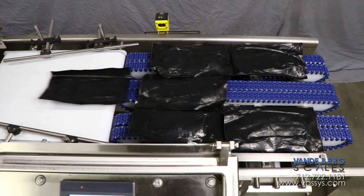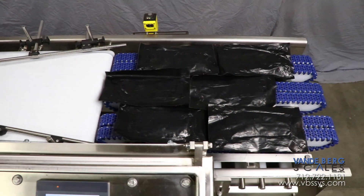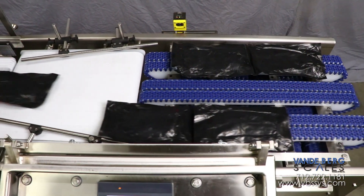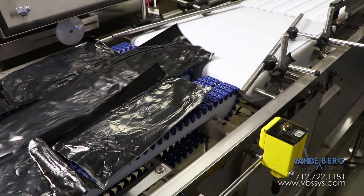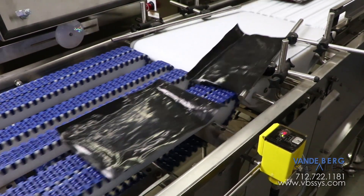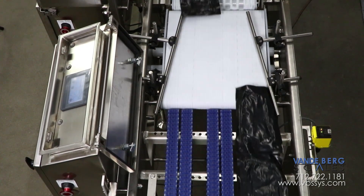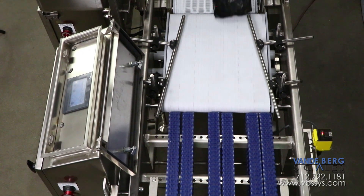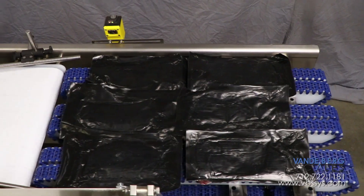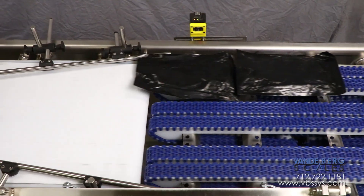For the purpose of this demonstration, sealed packages exit a vacuum packaging machine in a 3x2 arrangement and proceed onto the singulator conveyor. Once the packages reach the photo-eye, the outside lanes stop while the middle lane continues. After a preset amount of time, an outside lane resumes. After an additional time delay, the final outside lane progresses forward. This exchange results in an empty singulation belt that is ready for the next thermal forming sequence.